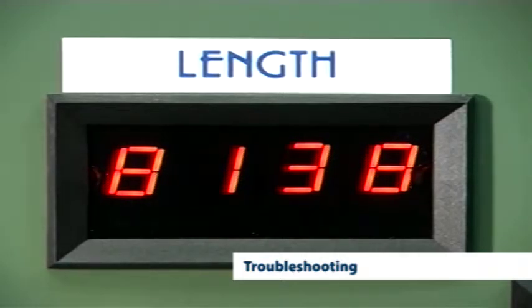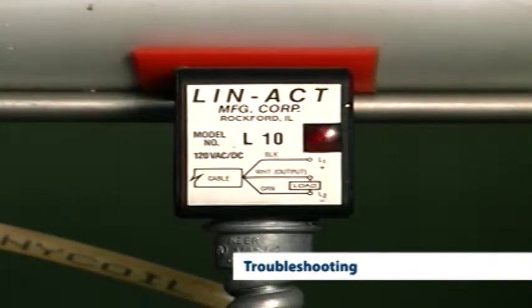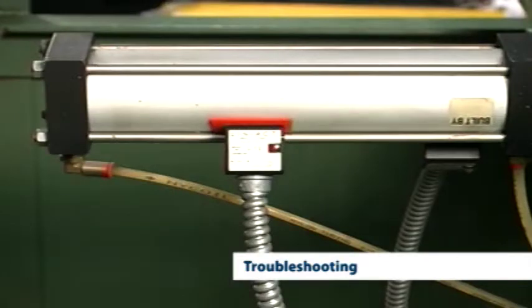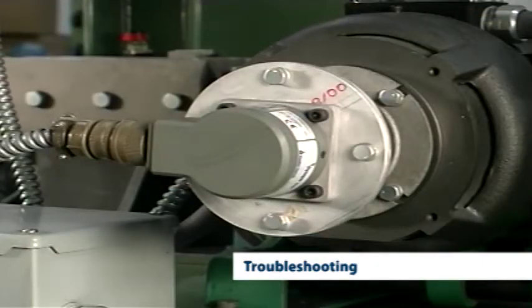The speed and direction of motors can be controlled through inputs while in the troubleshooting mode. The status of nearly every electrical component can be checked. This sophisticated program reduces any downtime experienced by Realex licensees, allowing them to keep their machines running at maximum efficiency.